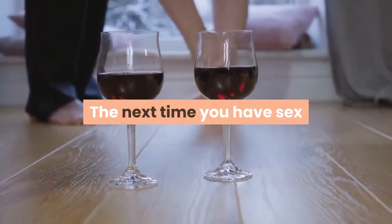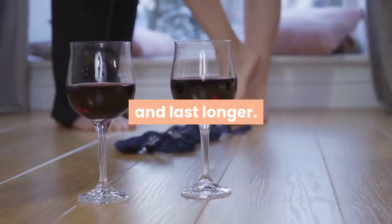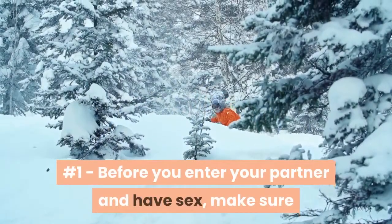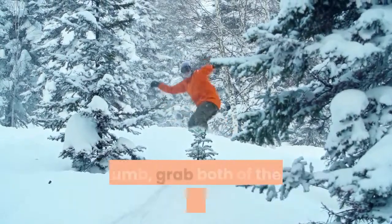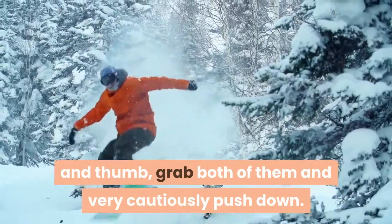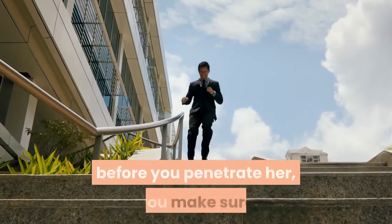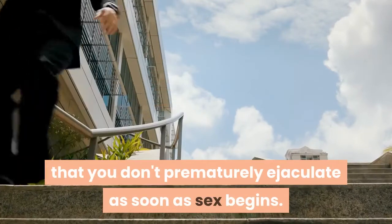How to use the technique: Number 1 — Before you enter your partner and have sex, make sure that you gently grab both of your testicles with your finger and thumb, grab both of them, and very cautiously push down. You can get really excited during foreplay which can lead to premature ejaculation. By doing this before you penetrate her, you make sure that you don't prematurely ejaculate as soon as sex begins.